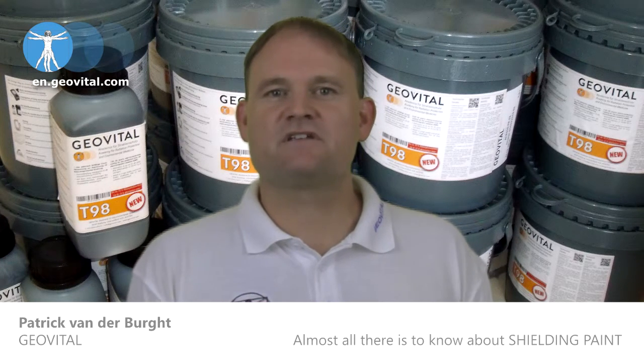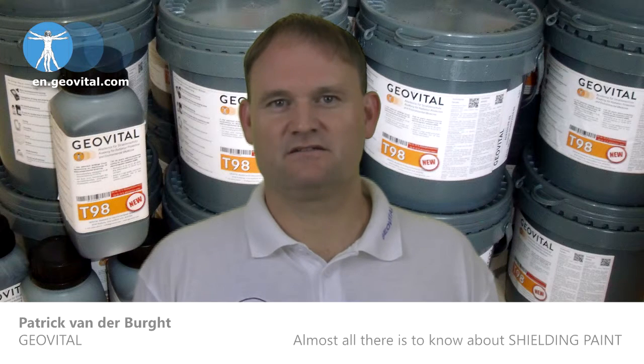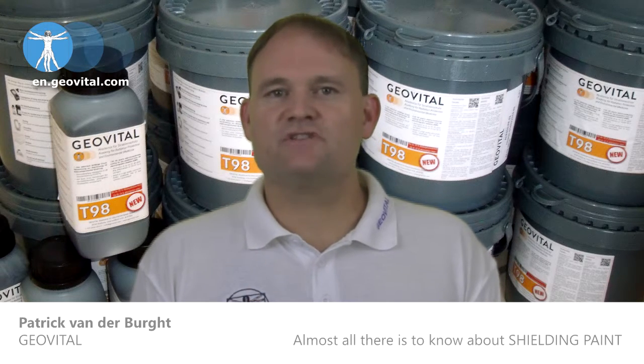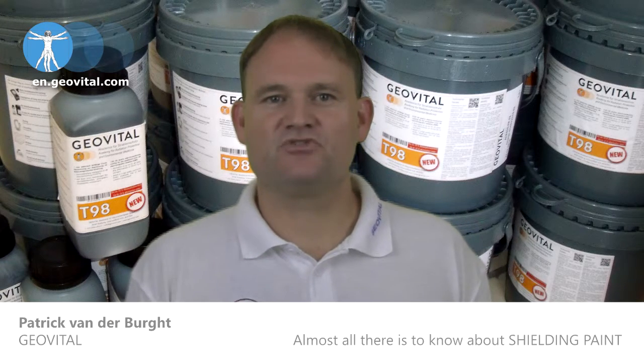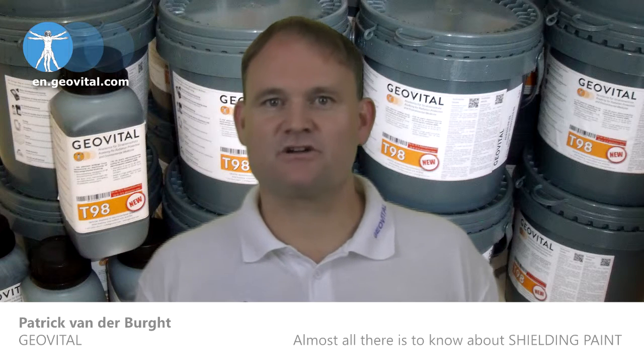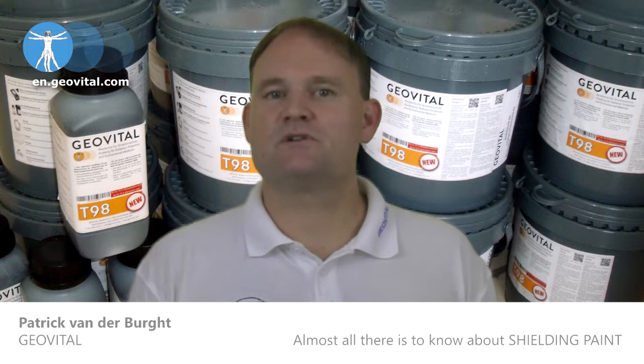I'll explain the different benefits of shielding with T98. We'll then go into the accessories you need and don't need, preparation of surfaces, the application of shielding paint internally or externally, and what to do with doors and windows.